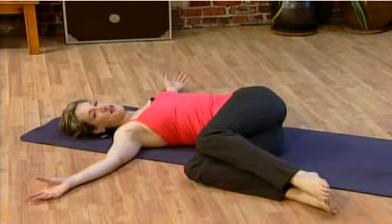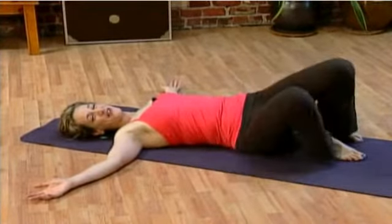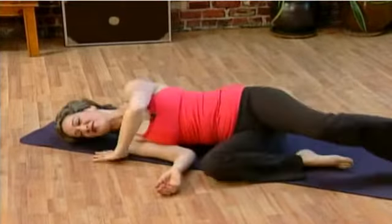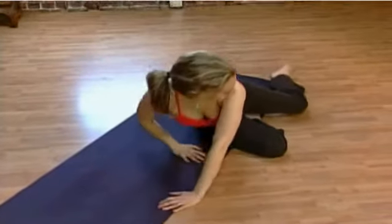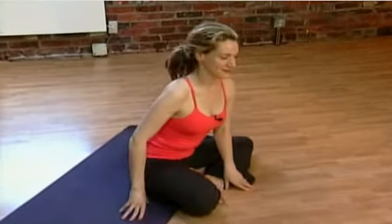When this feels complete for you, you can roll onto your back again and just rest, or you can make your way up towards a seated position. To unwind and give yourself a little bit of a break after gardening, this is a great, simple routine to follow. Bring your hands to a prayer position. Let your head drop down. Thank your body for all its hard work. And thank you for joining me today. Namaste.